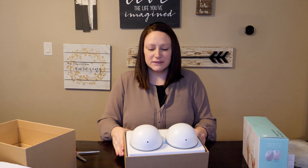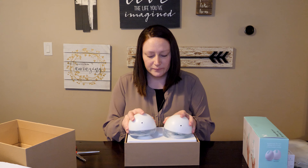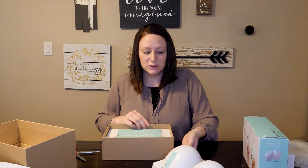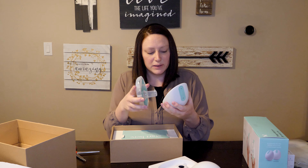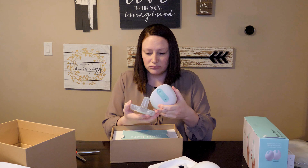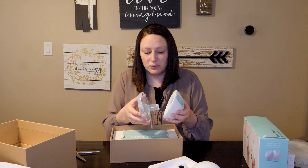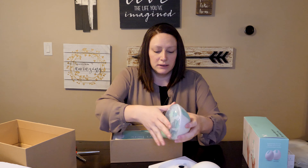First impression — very sleek. It comes with two pumps; you don't have to buy two separate ones, it comes with two. On the inside it's got a piece of paper that says pumping reimagined. And I didn't realize this until I was watching a video earlier — it's magnetic, which is really cool. It just kind of pops together. There's no snapping required, which is really neat.